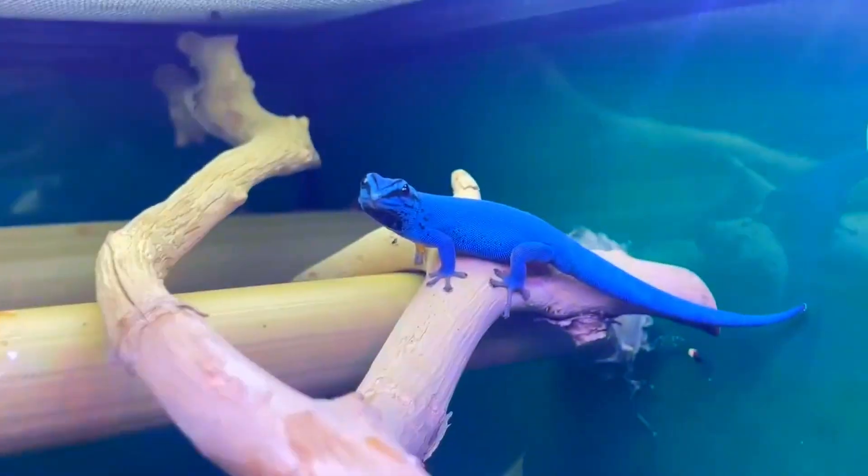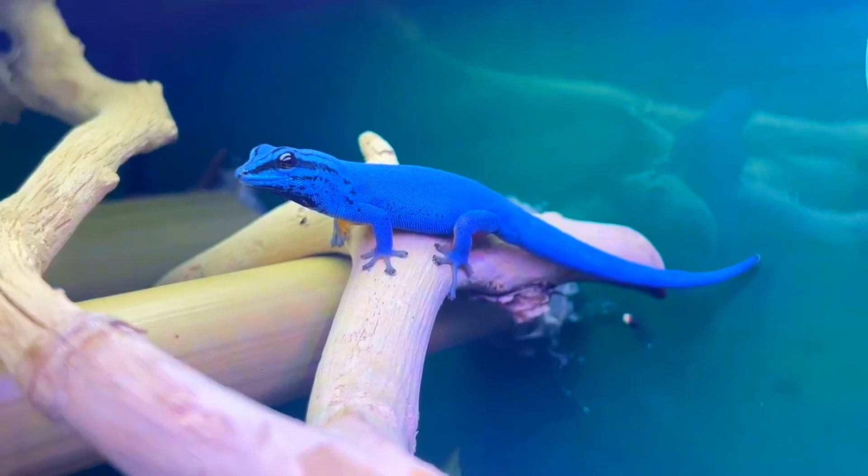This is an Electric Blue Day Gecko, the world's bluest reptile, and today I'm going to teach you how to take care of one. So grab a pen and paper and take down some notes — I promise it'll stick up here much better.